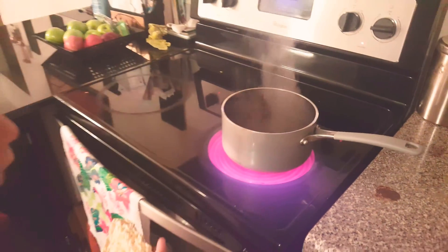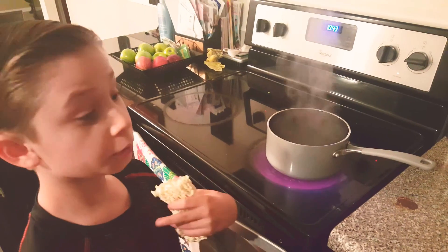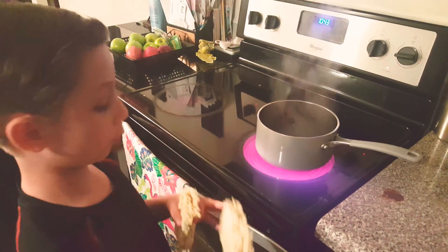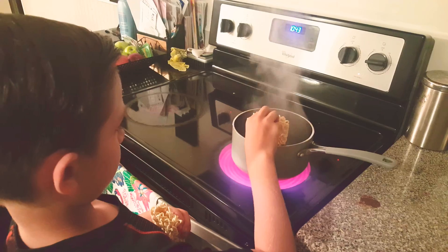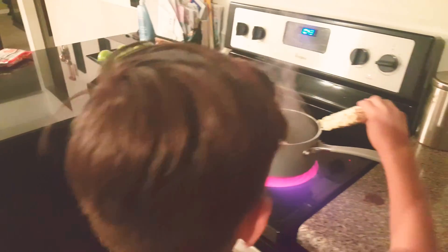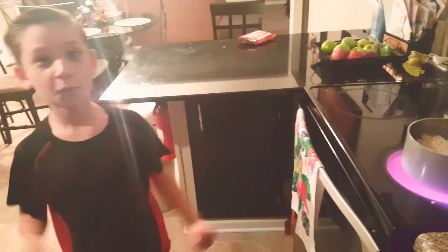Hello guys, I'm back, and I've boiled the water and I cracked the noodles. So now, don't try this at home, kids. The only reason I'm doing this is because I have supervision with my dad behind the camera. Yeah! And now we have to wait 5 more minutes.